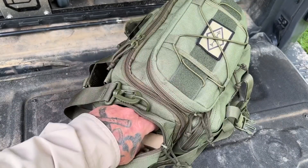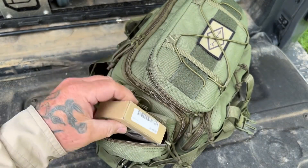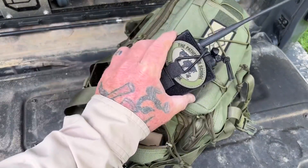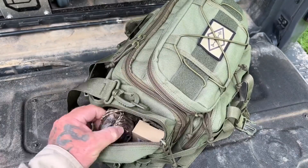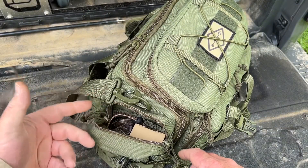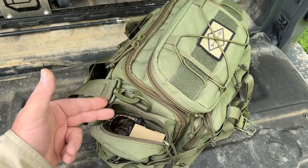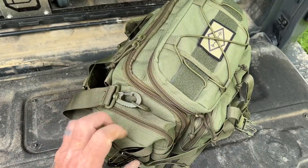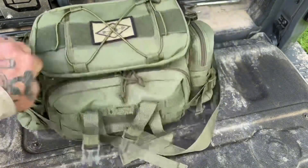On the outside pocket here I have one spare battery, the BP-307. The beauty of this system is the battery is interchangeable between the handheld and the base unit, the 705. And I have a small bag of connectors - different types of coax connectors, BNC, UHF, PL-259, all that kind of stuff. So all the different connectors I would need for cables, antennas, and radio are in that small bag.